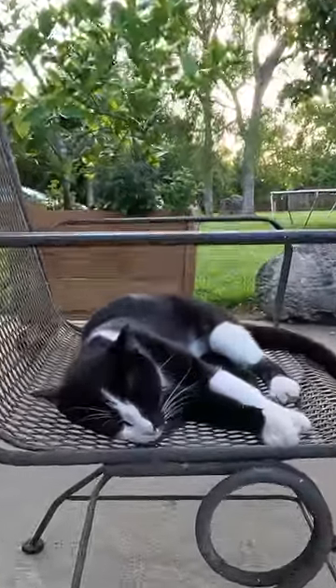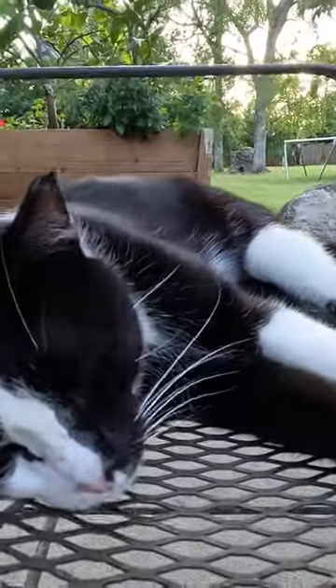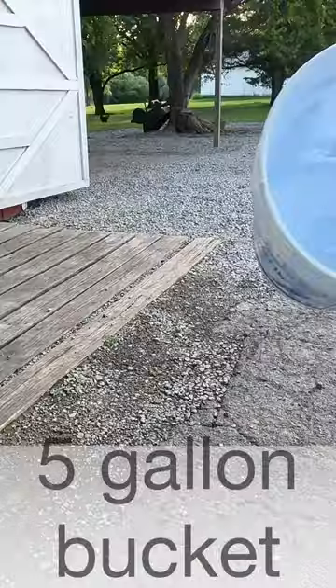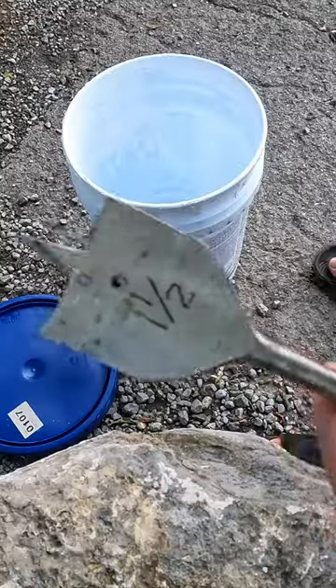Since the cat's not doing his job, we have to do it for him. He's not doing his job. I hate a rat. Grab yourself a five gallon bucket, a lid, and a one and a half inch drill bit.